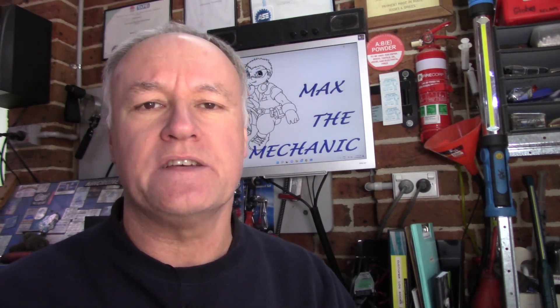G'day guys, you're back with Miracle Max. Today we're heading back in time, that's right we're going old school. We're having a look at a 1971 Moto Guzzi V7 Special with a 750 engine in it. It's having some charging problems, so let's check it out together.